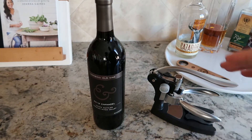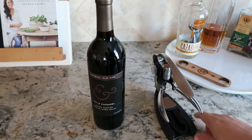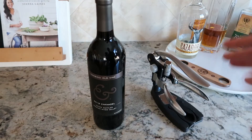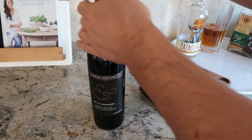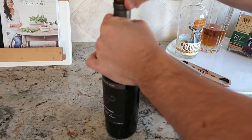It usually comes in a box, but I took it out and put it on its stand. I kind of liked the aesthetics of it on this little bar setup I've got going on here. And this is the little foil remover that it comes with — you simply remove the foil just like that, very easily.